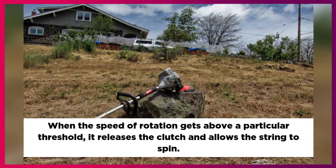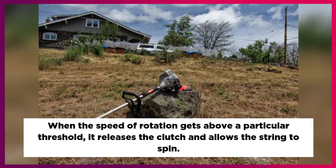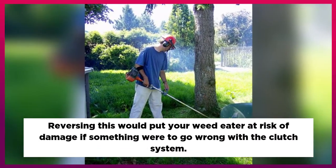When the speed of rotation gets above a particular threshold, it releases the clutch and allows the string to spin. Reversing this would put your weed eater at risk of damage if something were to go wrong with the clutch system.